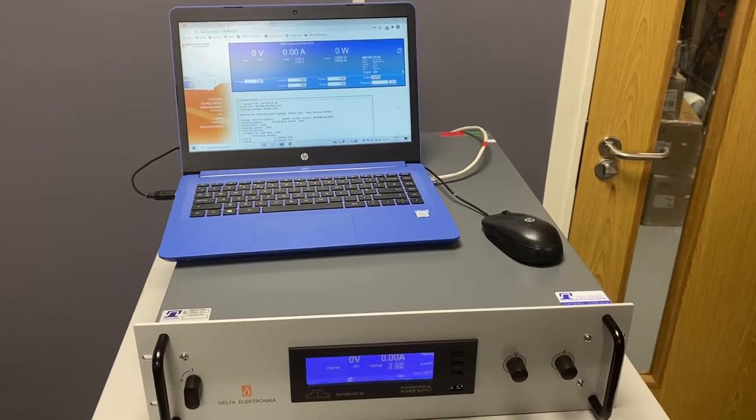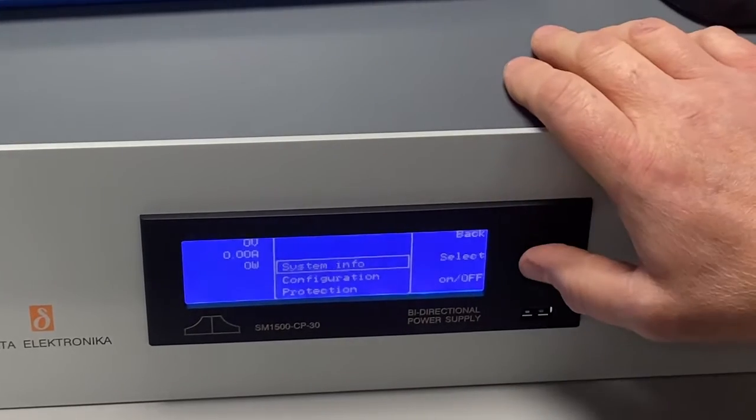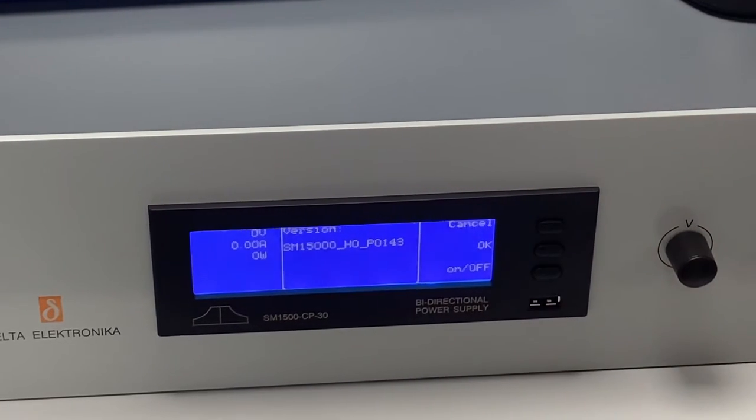Once the update is completed, we'll go back to the front panel of the instrument. Go to menu, system info, select, select, select. And then we can see we're updated to P0143. So that's the update complete.